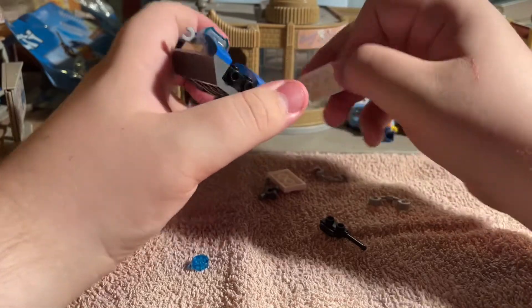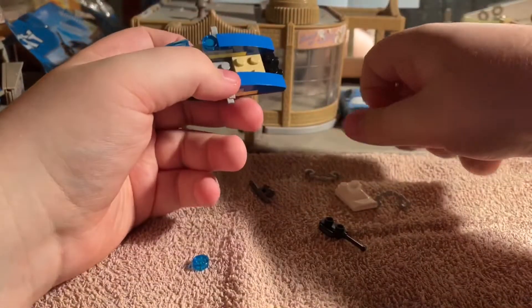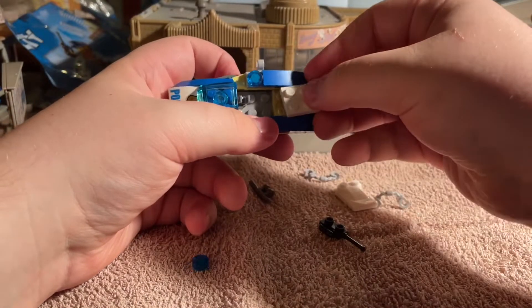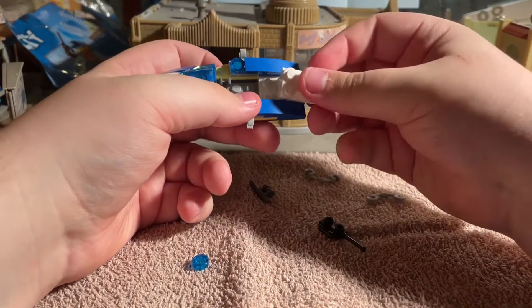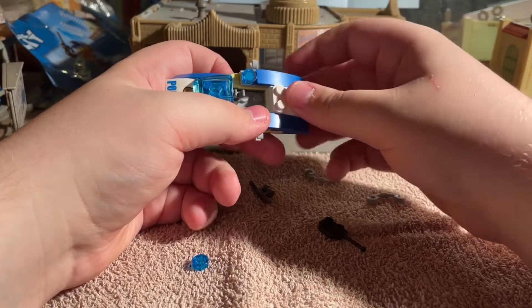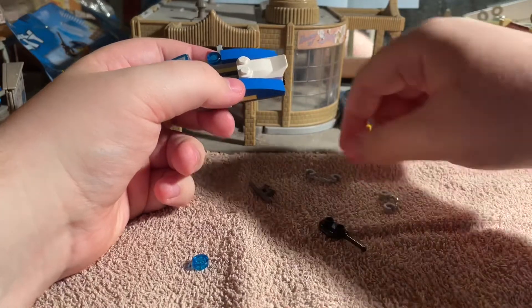I have missed a bit - this white bit was supposed to go on here and I'd missed it, but luckily I've seen that now. Right, now we just need the handlebars to go on.